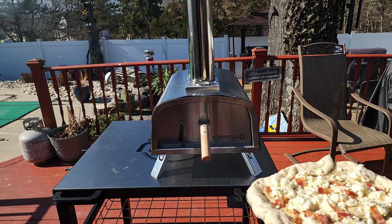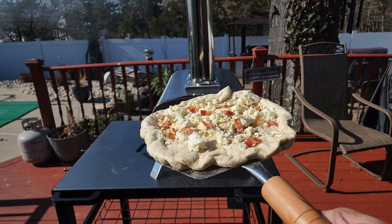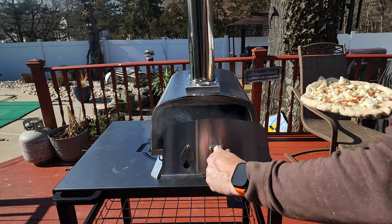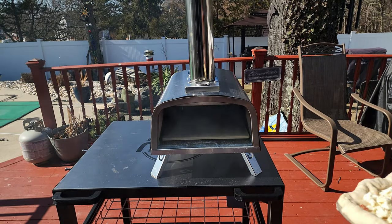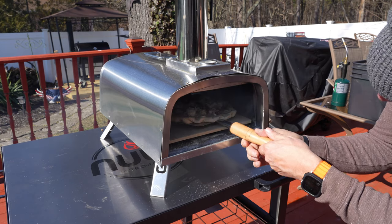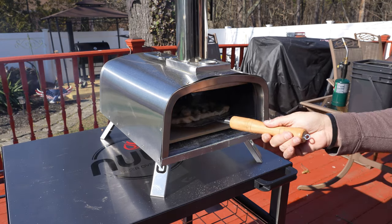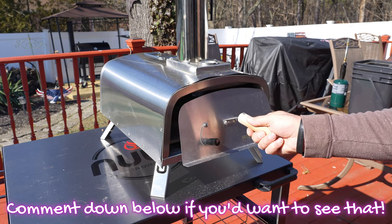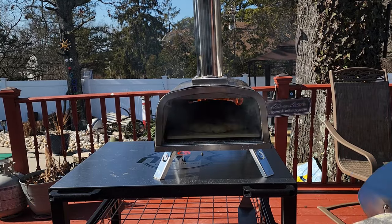The pizza oven has been going for about 10-15 minutes. We got that stone up into the 400 to close to 500 degree range — let's make a pizza! One of these times I should just cut all the beginnings and ends out and make the pizza from start to finish with no cuts so you guys can see exactly how long it takes, but I'm thinking this took about four to five minutes.